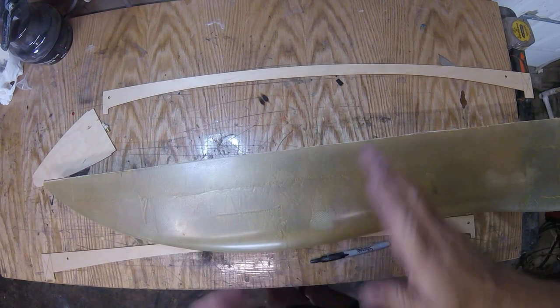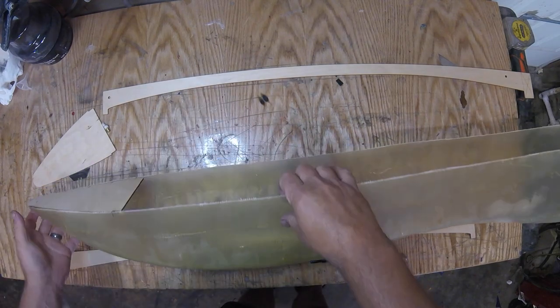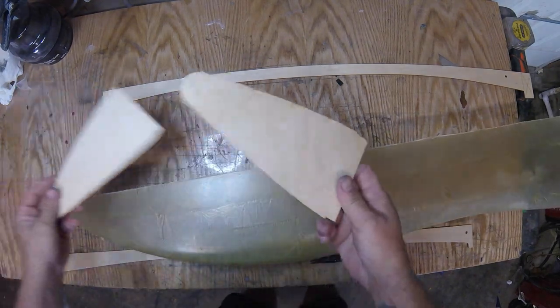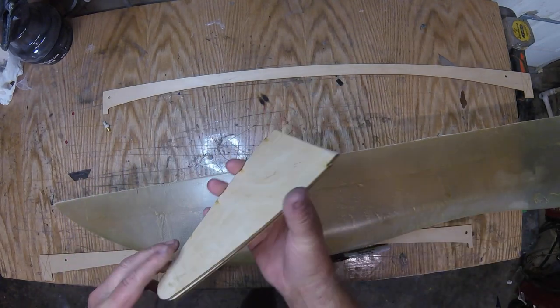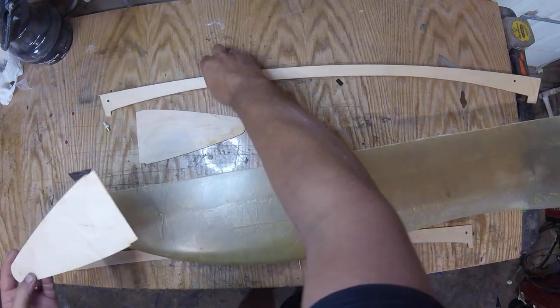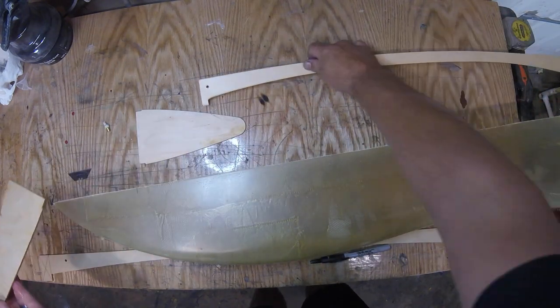Reading the manual a few times, this is pretty clever how this works, but you don't want to screw this up. You have two nose pieces that are gonna get laminated eventually. You can see they're notched out — where that notch goes, the stiffener is gonna fit in that notch.